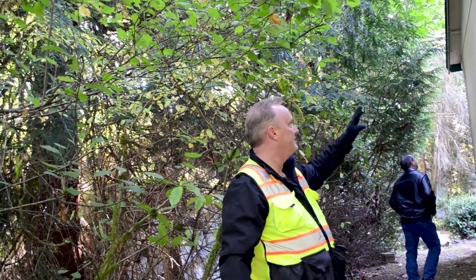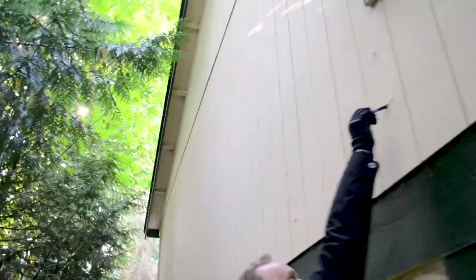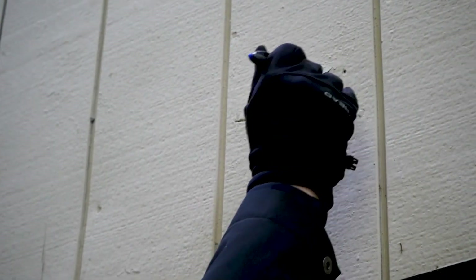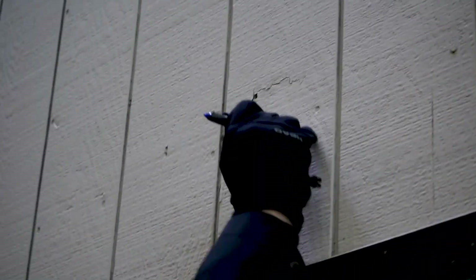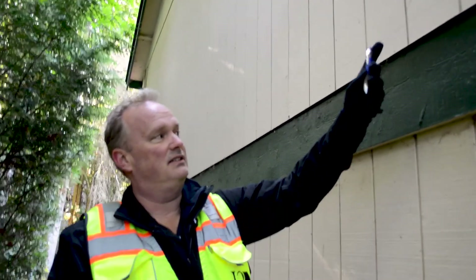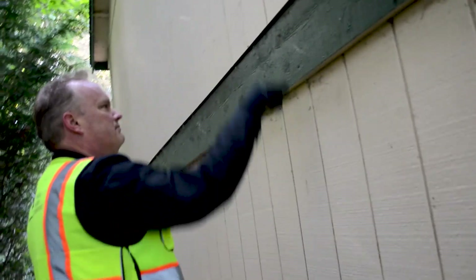We're on the dark shady side looking at siding. You can see what looks like a dent or impact. I can just push a pen right through the siding — sometimes these little holes are actually bigger than you think. You can hear it cracking through — that's actually a pretty big spot. This isn't a fancy inspection tool, just something you have in your pocket. It should be hard, not crunchy.